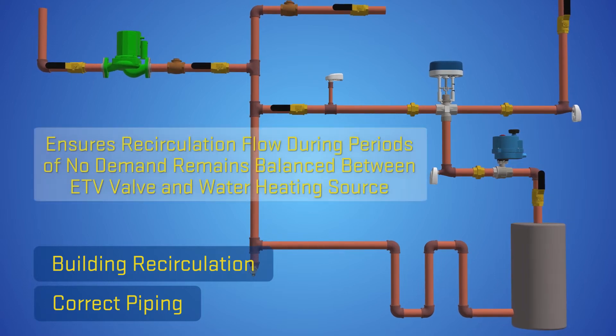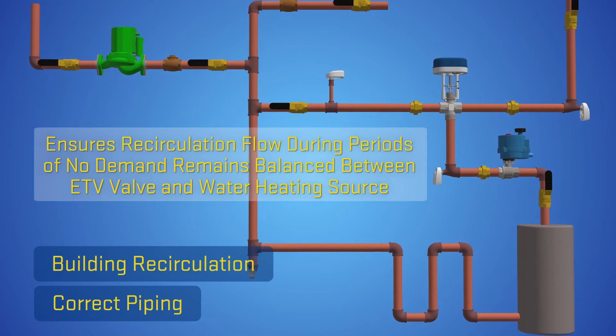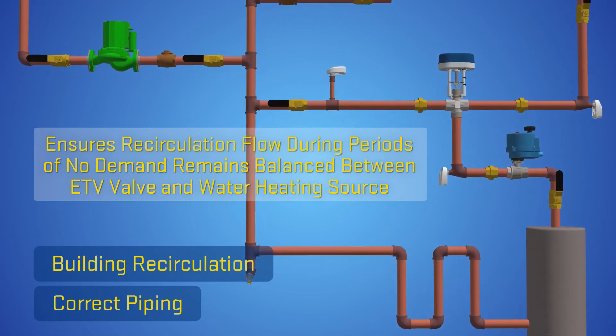This location ensures the building recirculation flow during periods of no demand remains balanced between the ETV valve and the water heating source.